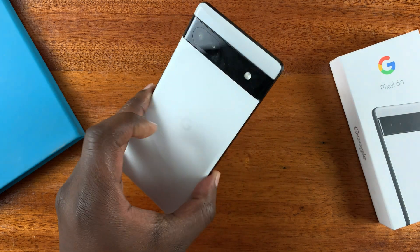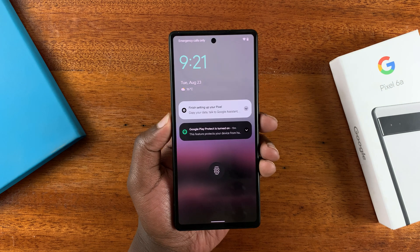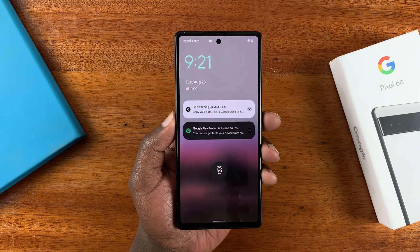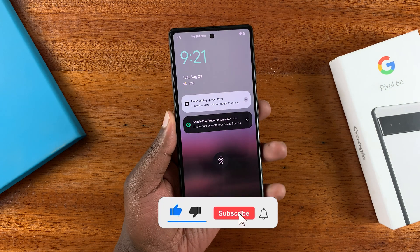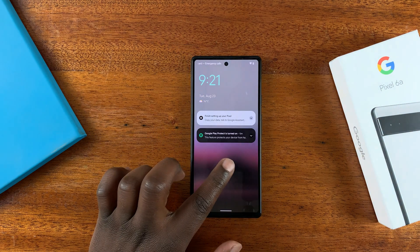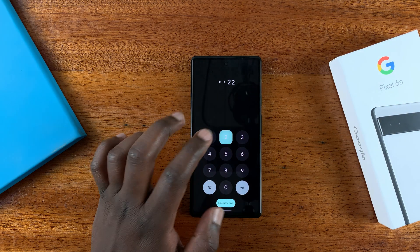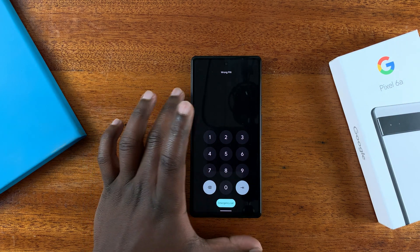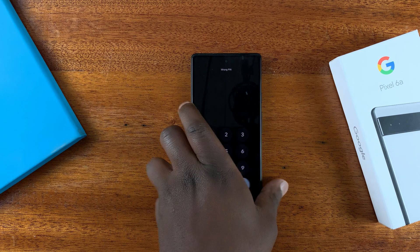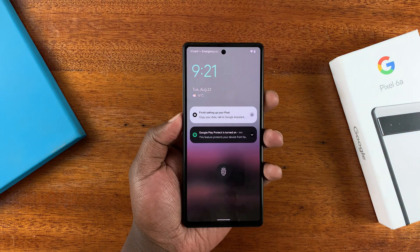This is the Google Pixel 6a. In today's video, I'll be showing you what to do in case you forgot your password, PIN, or pattern and you're locked out of your phone — even if the registered fingerprint doesn't work. You don't know your PIN or pattern; you've basically been locked out. In this case, you need to perform a hard factory reset.